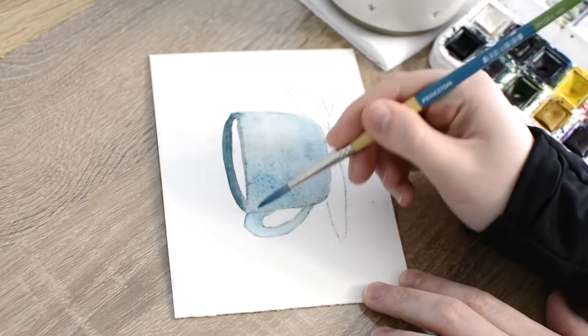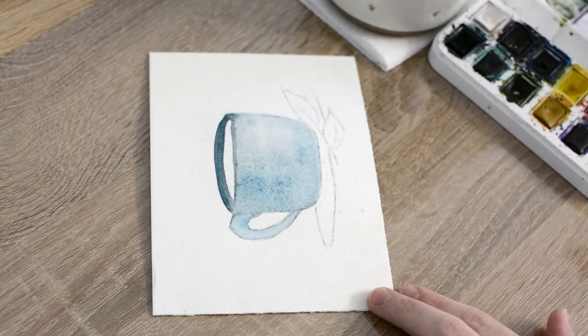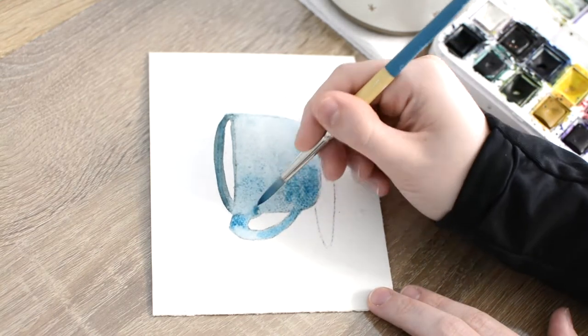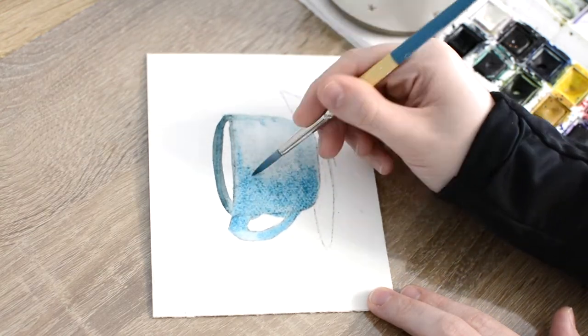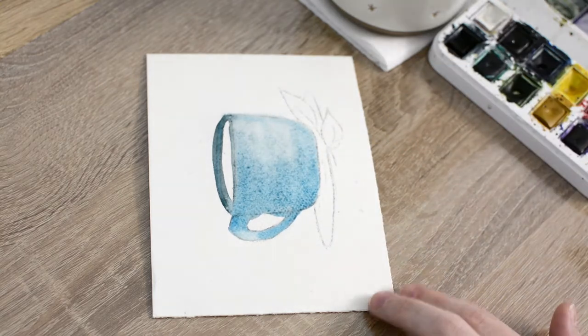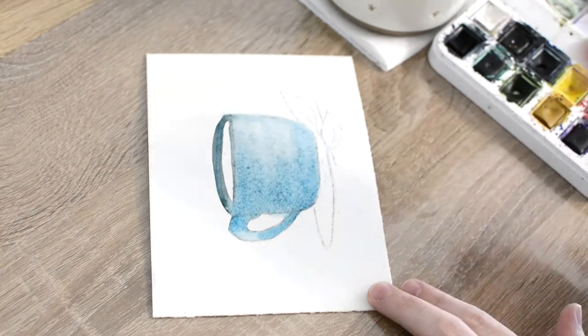After my first layer of the coffee mug dried, I went back over the mug and added a second layer of paint. Then with a clean dry brush, I pulled the paint in a curved line pattern across the middle of the mug to add a subtle pattern.